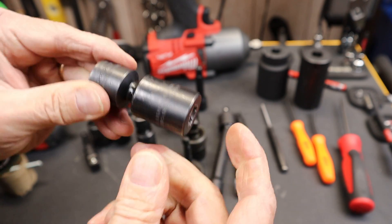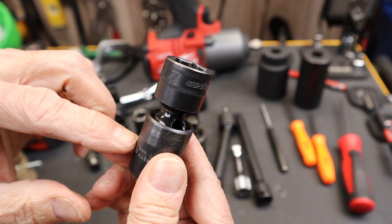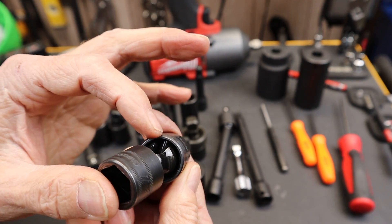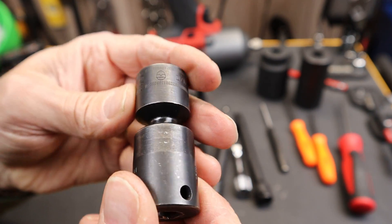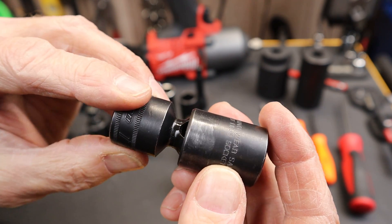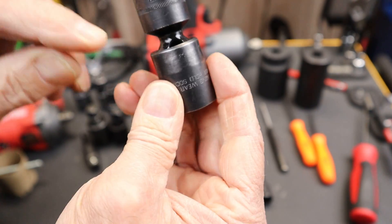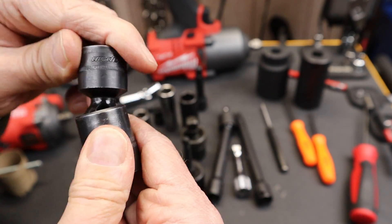Basically one of these has just a couple of parts. It's got the tool side, which is where the anvil goes. Then it has a spring underneath the ball, and the ball is connected to the fastener side. Holding it all together is a pin that drives straight across the diameter of the tool side. You can see a little circle where the pin is laser welded to the frame of the socket — that's what holds the whole thing together.